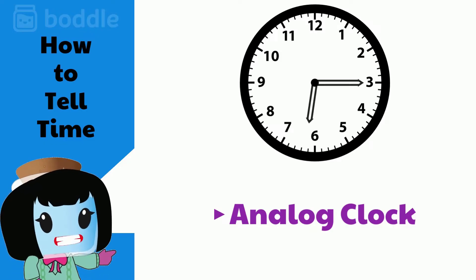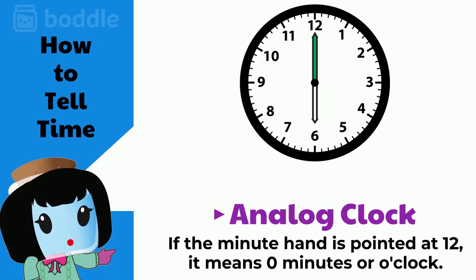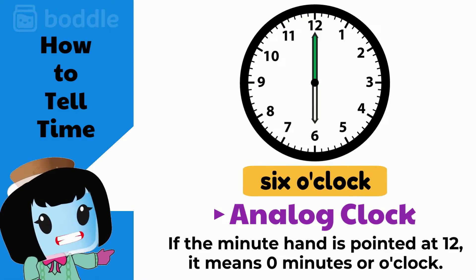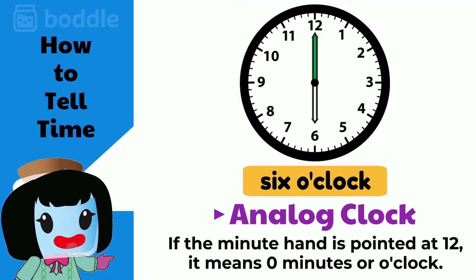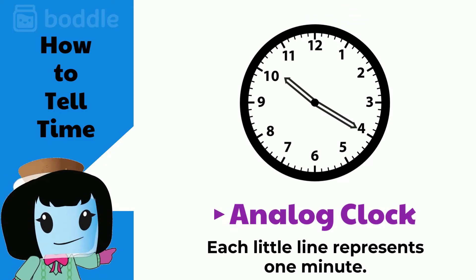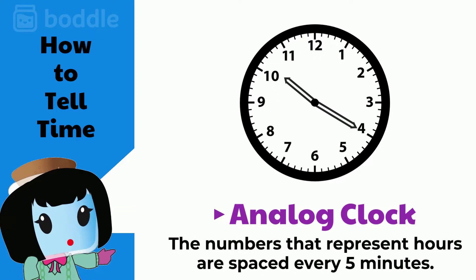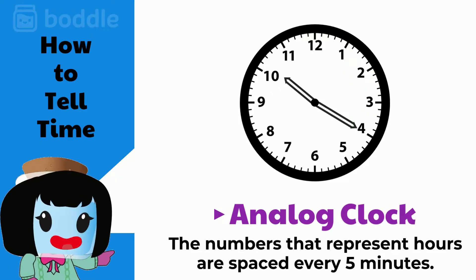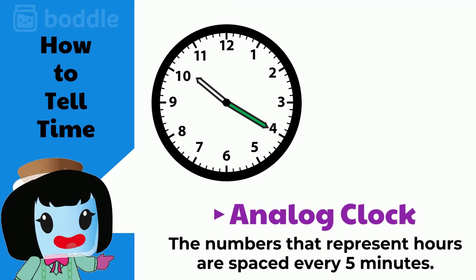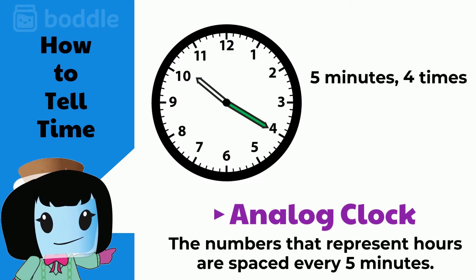A few things to remember. If the minute hand is pointed at 12, it means zero minutes, or o'clock. After that, each little line represents one minute. The numbers that represent hours are spaced every 5 minutes. So if the minute hand is pointing at the 4, it is the same as 5 minutes 4 times, or 20 minutes.